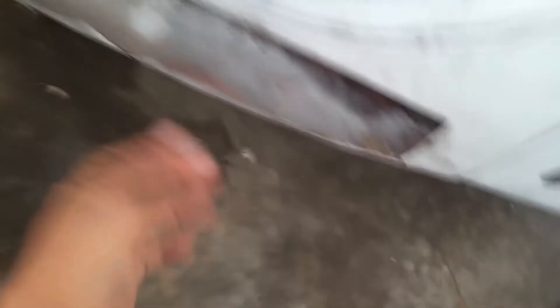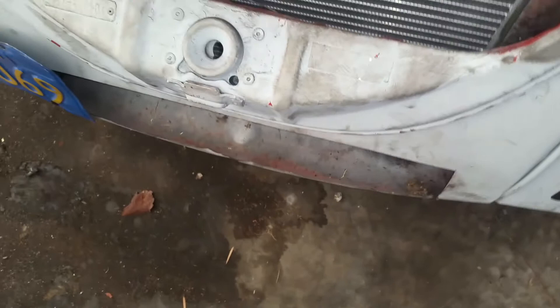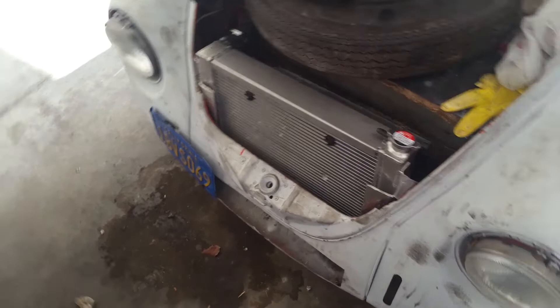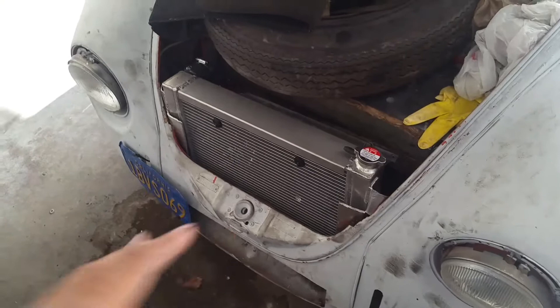It works perfectly. On the streets at 70 to 80 degrees, it gets to 200 and cools right down to around 180 within just a few seconds. On the highway doing 70 to 80 miles an hour, I haven't peaked anything past 180 to 186.